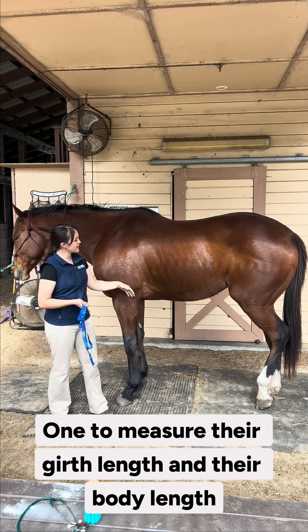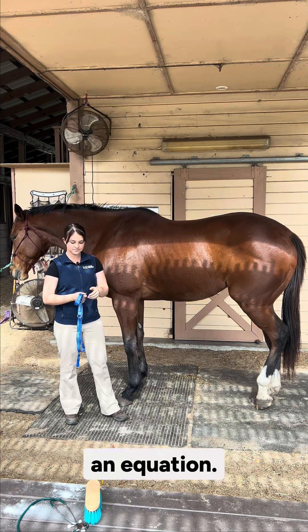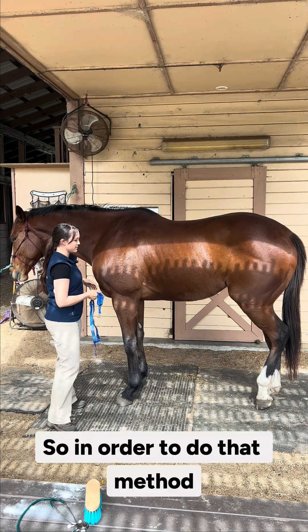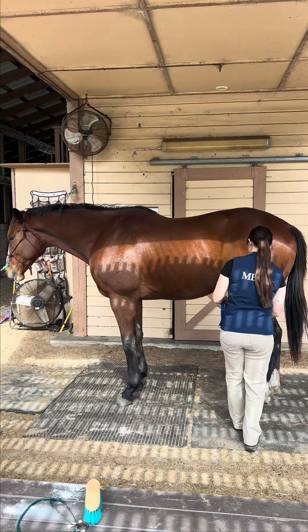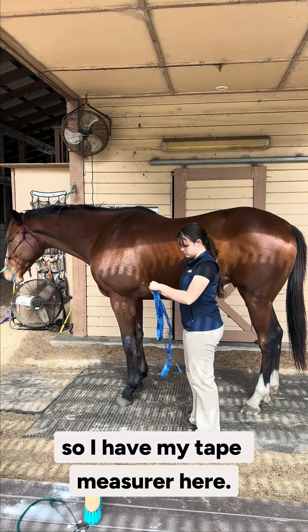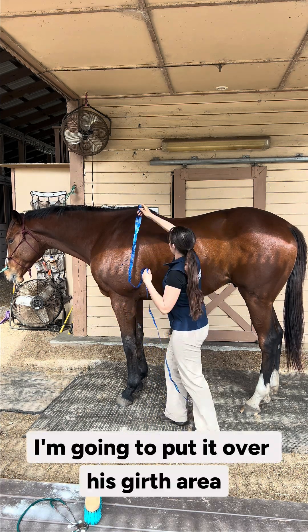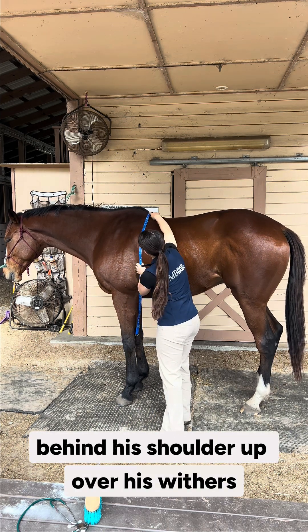One way is to measure their girth length and their body length, and then use an equation. In order to do that method, first you need to make sure that your horse is standing square. I'll start by measuring his girth — I have my tape measure here. I'm going to put it over his girth area, behind his shoulder, up over his withers.